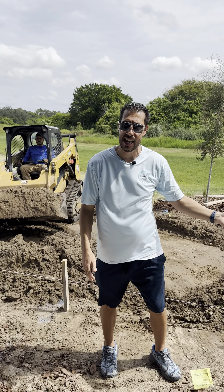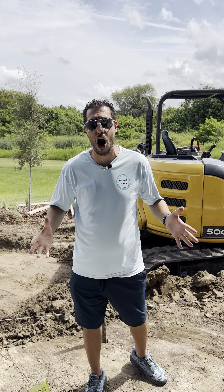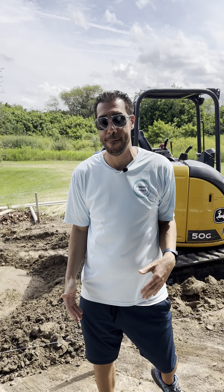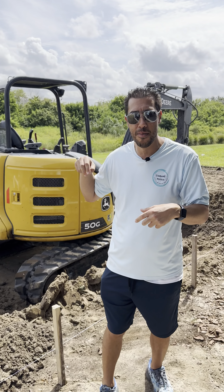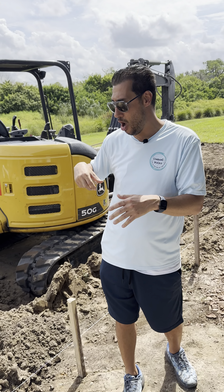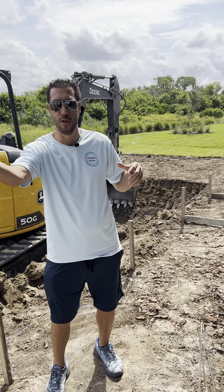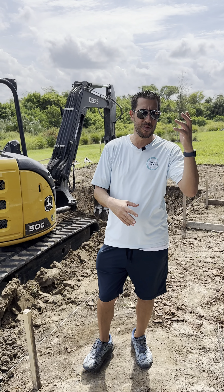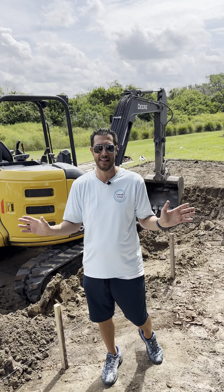Then the next step is gunite. We come into the pool and spray everything, and now you have a hard pool shell in the ground. Then the next step is plumbing. We come around and the guy comes with an excavator similar to this, but a bit smaller. They dig around, put plumbing all the way around the pool, and run it all the way to the pool equipment pad. Sometimes we set the pool equipment — the order of operations can switch around slightly.